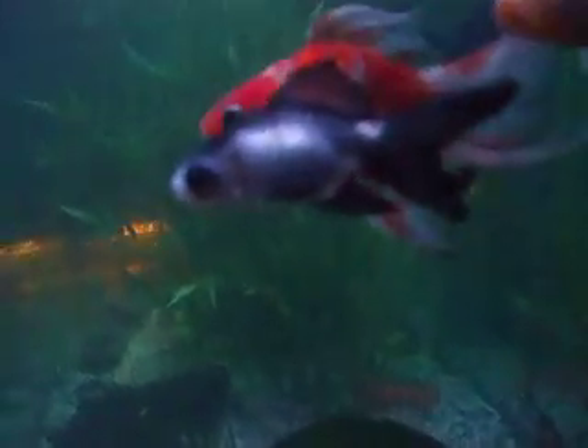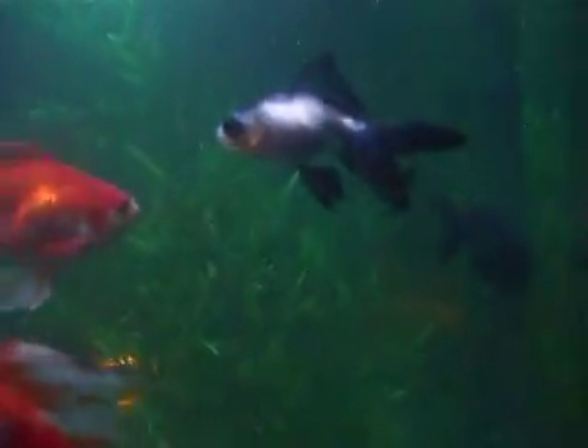That's Panda. Panda's one I just got a couple of days ago. I fell in love with Panda Bear — the panda eye, butterfly tail. See the butterfly tail? I saw it at my last job and I had to get that one. So I fell in love with this one and got it home.